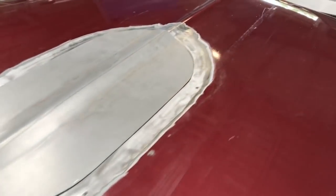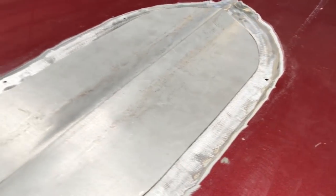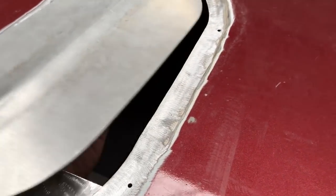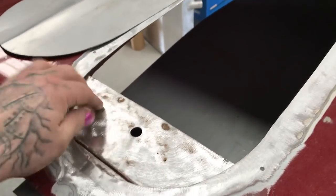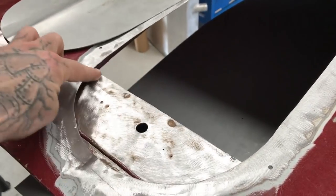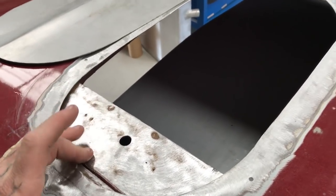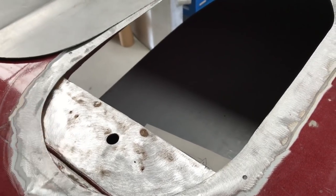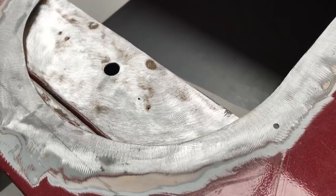That's now trimmed out. There's about a mill left excess around a couple of bits, just so it holds itself in place. Before I bother getting that sorted out, I'm going to rust convert and then prime in here - same as I always do inside things. Because obviously once that goes on, there'll be no getting to this. I'll chuck some rust converter on this now, then it can dry overnight and I'll prime it tomorrow.